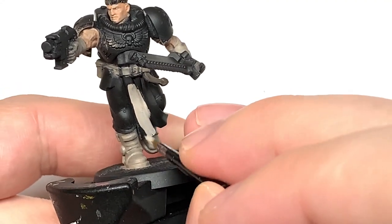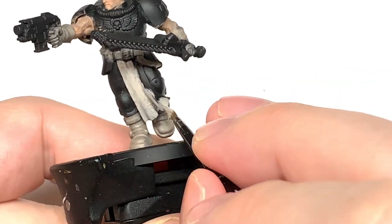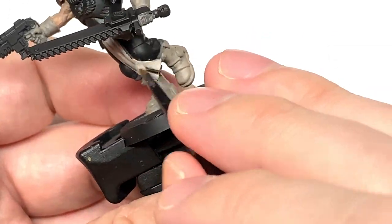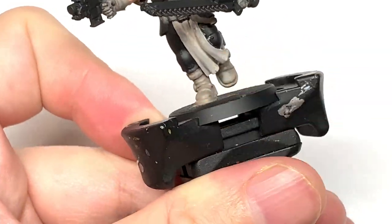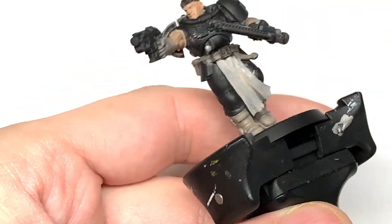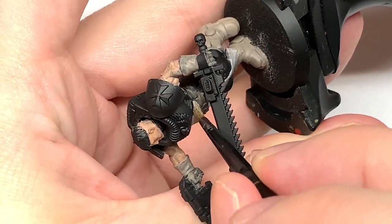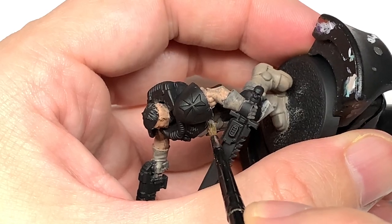This here is Citadel Rakarth Flesh. I'm going to paint the tabard with this — the little bit that comes down almost like a loincloth at the front and the bit that comes down from underneath the chest plate. Once you've got that on there, make sure it's a nice smooth coat and you can move on to the next colour.